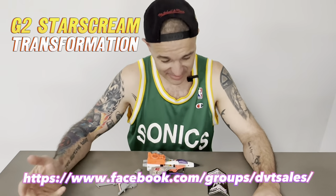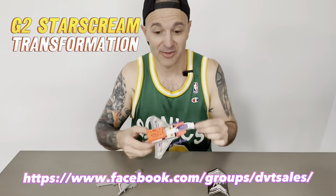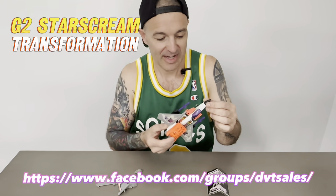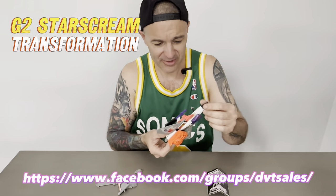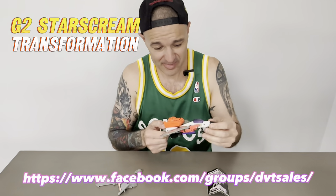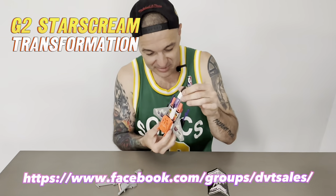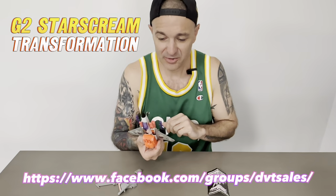Hey there, essentially toys people — G1, G2 lovers, Starscream lovers. I'm just going to do a quick transformation of this dude, G2 Starscream. Beautiful, beautiful toy. I've just recently sold this. I'm going to try and do a thing where every time I have a Transformer through my hands, I'll transform it and do a little video just for a laugh, take me back to my childhood.